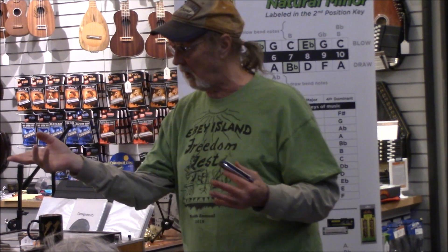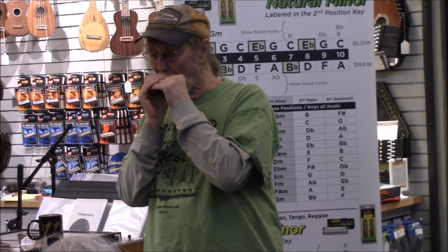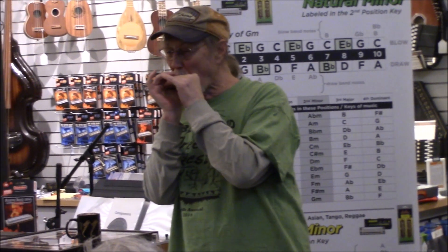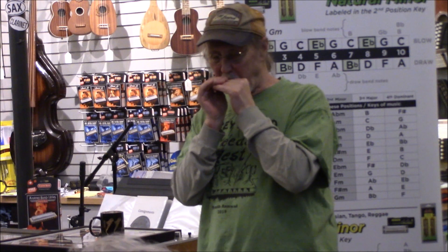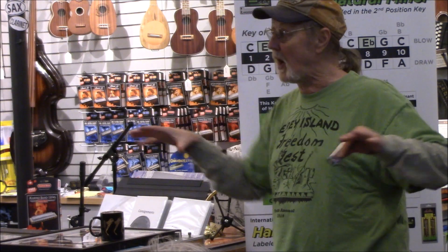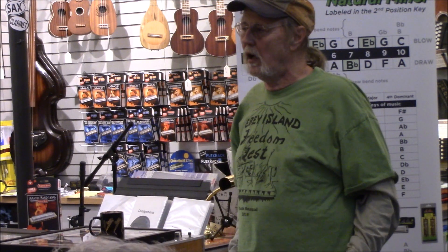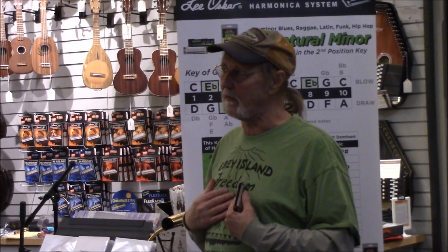The pentatonic scale is basically Do, Re, Mi, So, La — those five notes. I will only play those notes on this harmonica, and that's the basis of my playing. A lot of people are rooted in blues and stuff, but if you listen to me play, you will hear that pentatonic foundation all the time — that's the way I feel when I play.